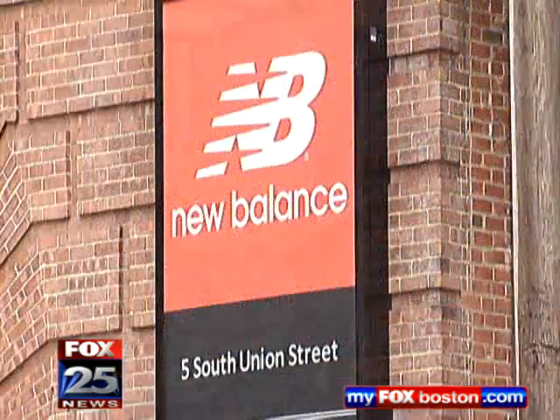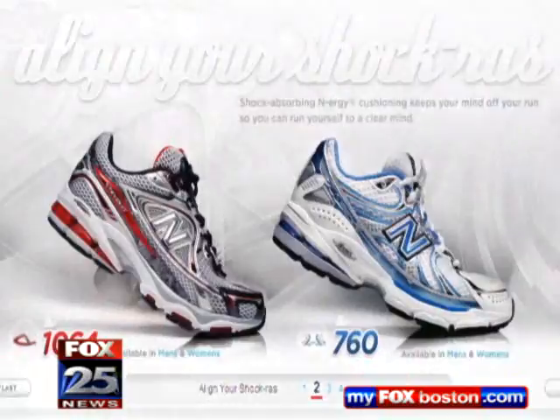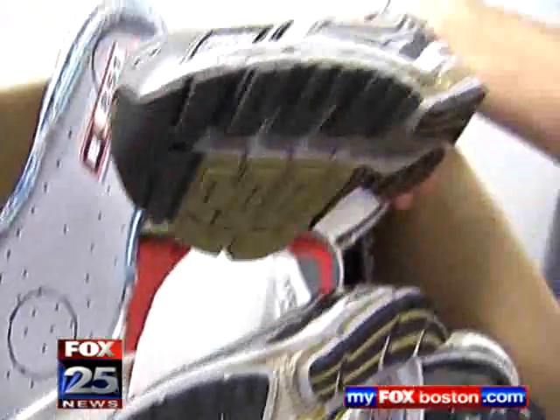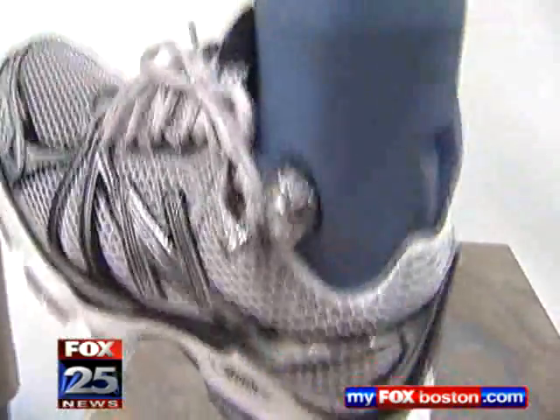Inside a refurbished warehouse in Lawrence, Trampas, Tenbrook, and Pedro Rodriguez have one job: to figure out how to make the best running shoes possible. Working in the New Balance research lab, the guys are using cutting-edge technology to figure out what works and what doesn't, as well as see how a New Balance sneaker stacks up against the competition.